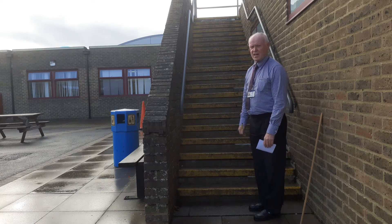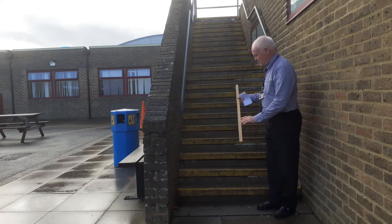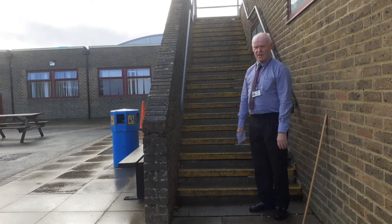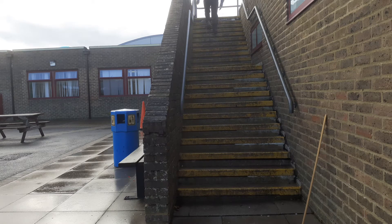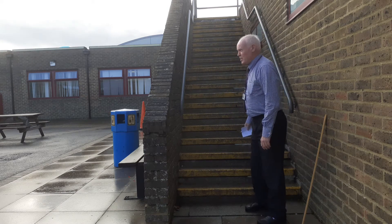My weight is 800 newtons. We've already counted the steps: there are 22 steps and each one is 15 centimetres tall. Knowing that, we can work out the height I move through. First, slow walking up the steps — I've reached the top. Now a much faster version.